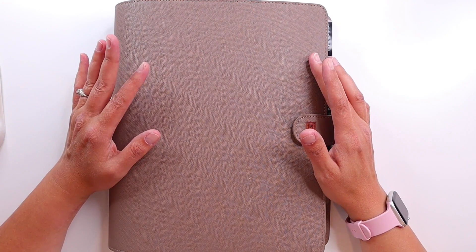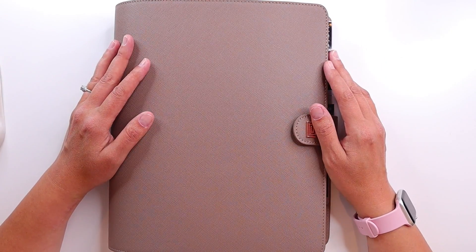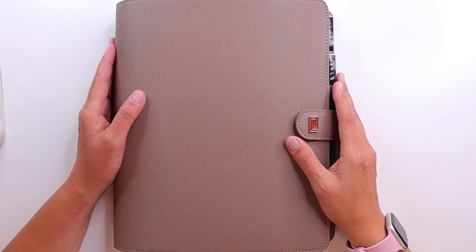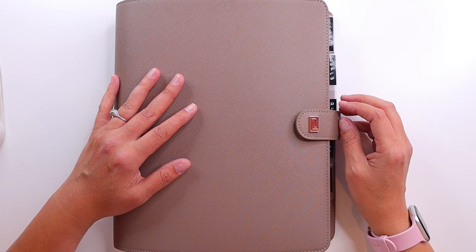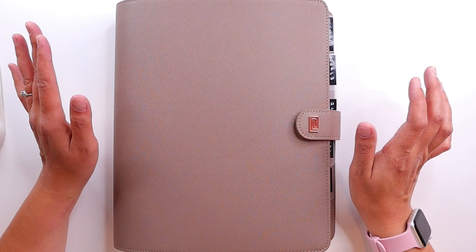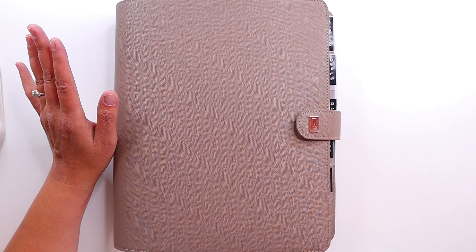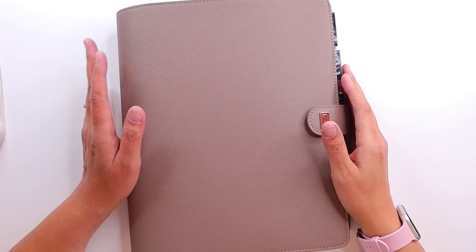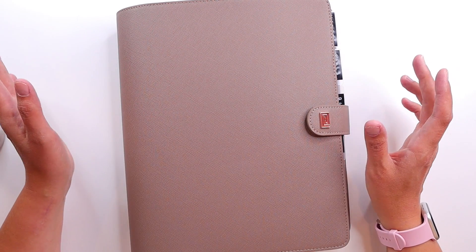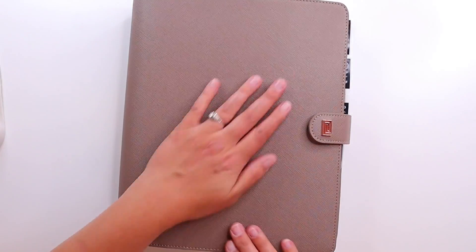Everything in here is printables, so I wanted to make sure I didn't have to do any weird printing or paper cutting because I'm lazy. This cover is absolutely stunning — it is from Notique, their letter size, stone saffiano. It's the ringless planner because I'm doing discs. I was able to snag a punch secondhand, so I saved a little bit of money there. The only Happy Planner item in this whole planner is the discs, and I'm not going to replace them.